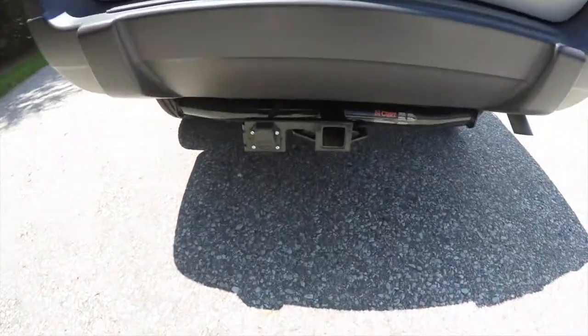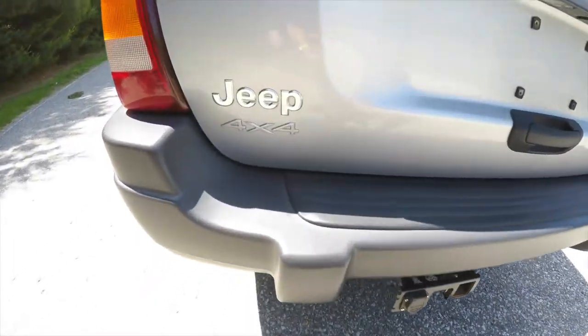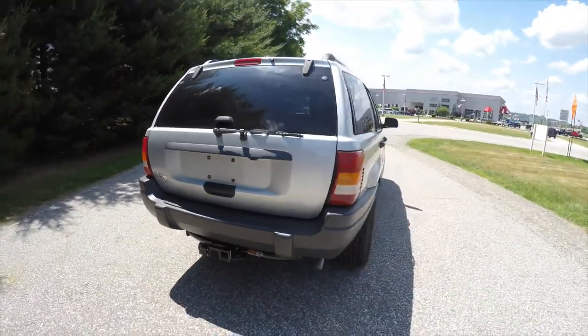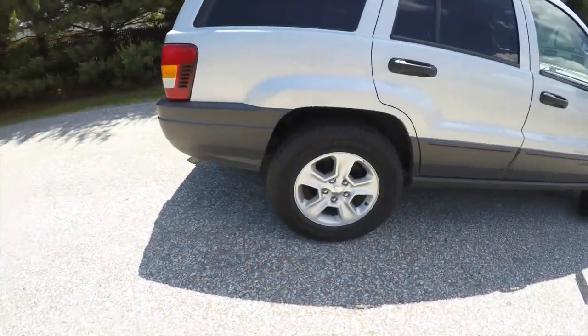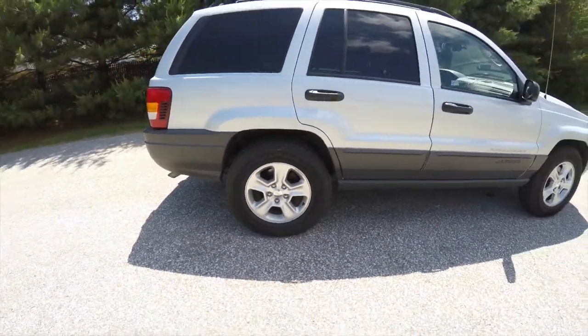This vehicle is equipped with the aftermarket trailer tow. It also has a trailer brake support. Keyless remote entry. 17-inch painted aluminum wheels on Goodyear ForTerra tires.